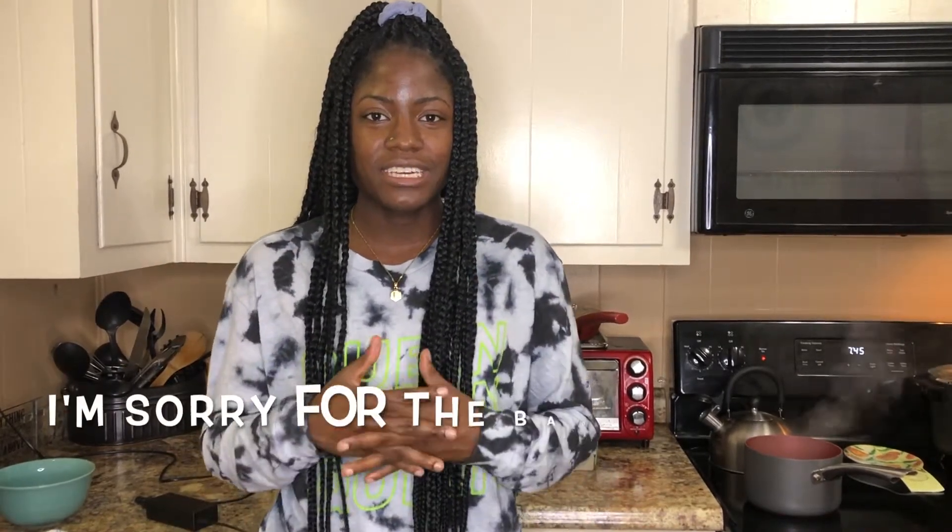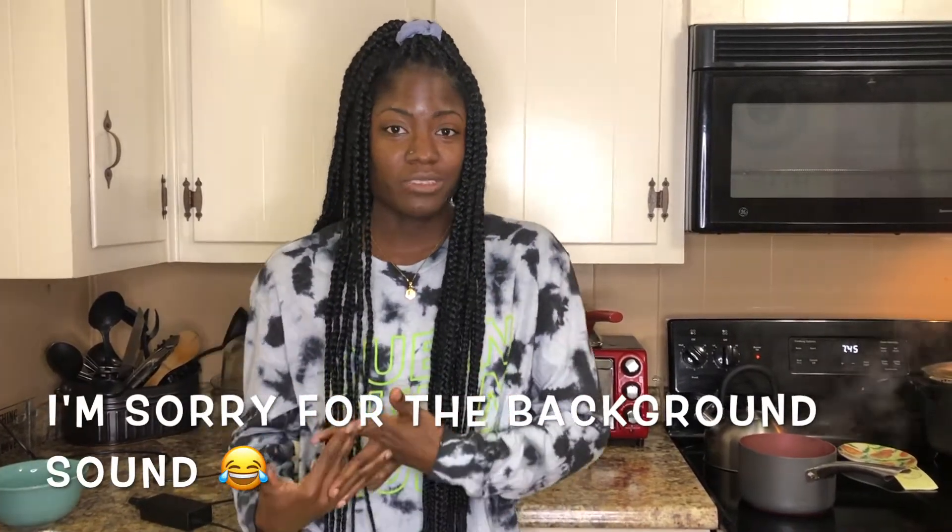Hey you guys, welcome back to my channel! Today we're going to be doing TikTok viral food hacks that I've seen. If you want to see me do more of these after this video, please remember to like, comment, and subscribe. I decided to do about four of them, and the first one is some ramen noodles.